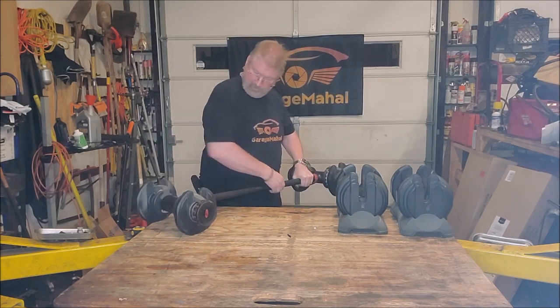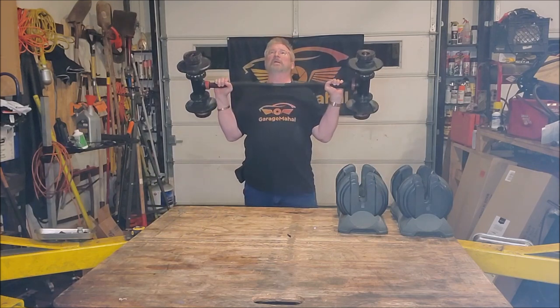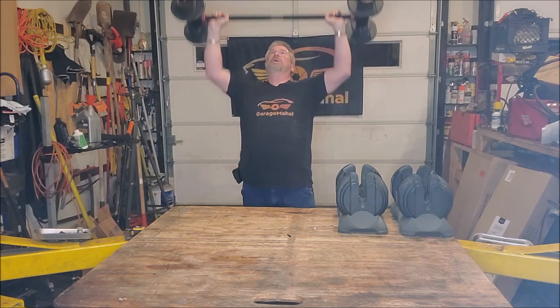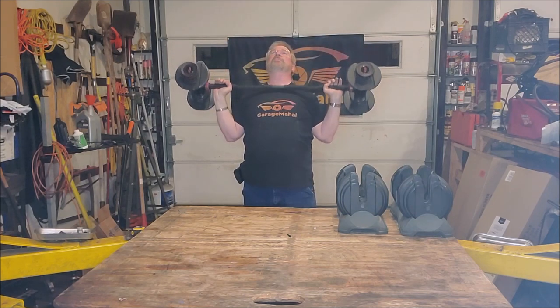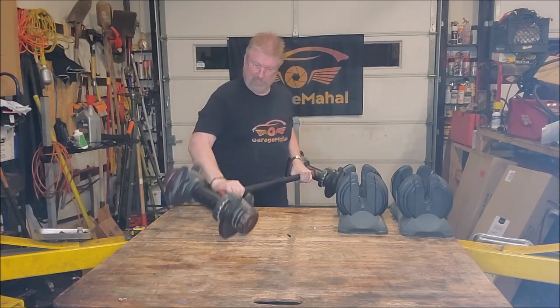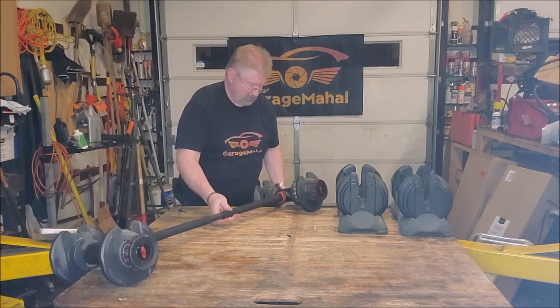Turn it around and you can set it up for military presses. These are great with a dumbbell, but the barbell just makes it that much more controllable, and you can work different muscles as you're going through.